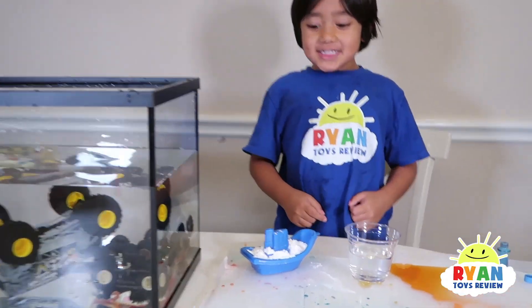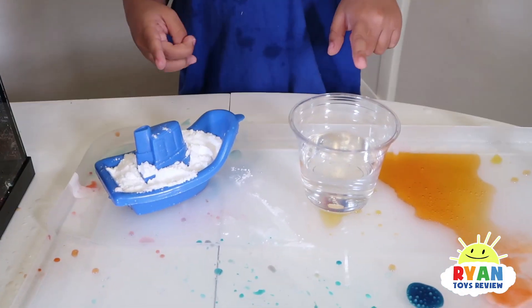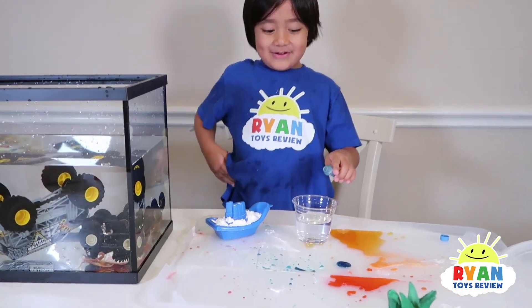This is how we did the science experiment. This is baking soda and this is vinegar. We're going to mix them together. I want to make my vinegar blue.